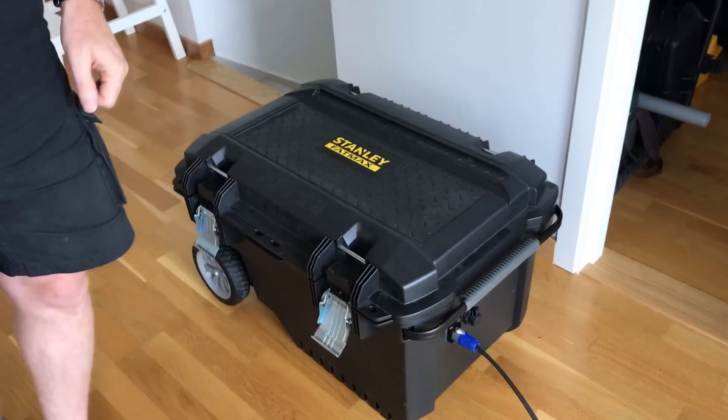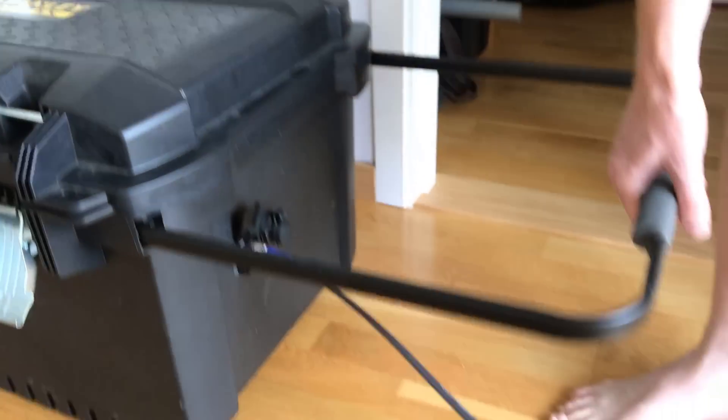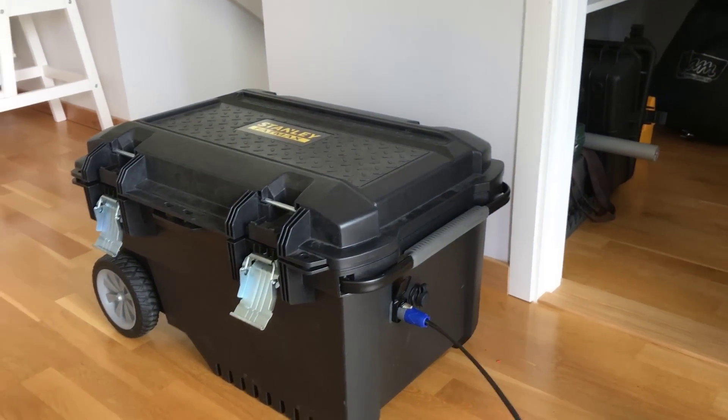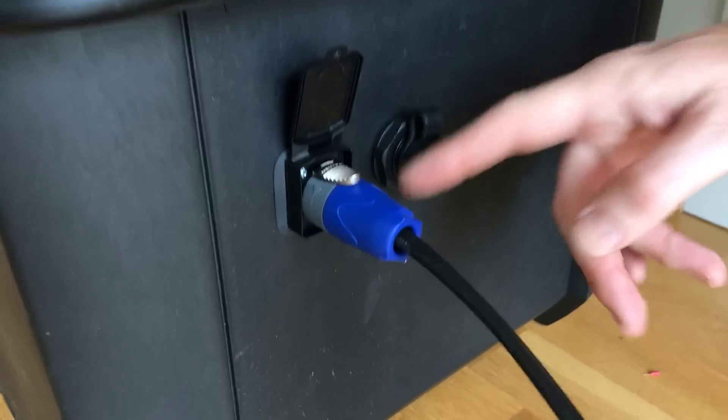When I set out to build this box I wanted it to be weatherproof so I could leave it out in the rain, so I built it in a Stanley toolbox. It's quite large, as you can see — it has wheels and a handle. I'm sure you've seen similar boxes used in other projects.